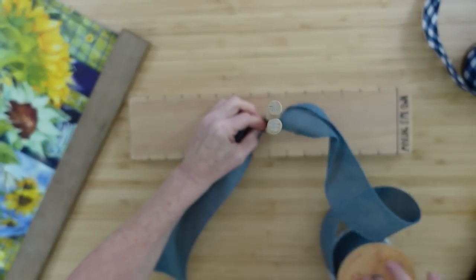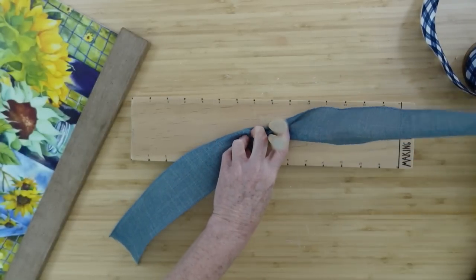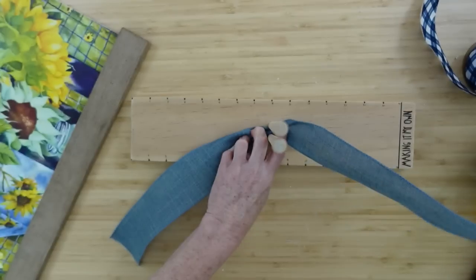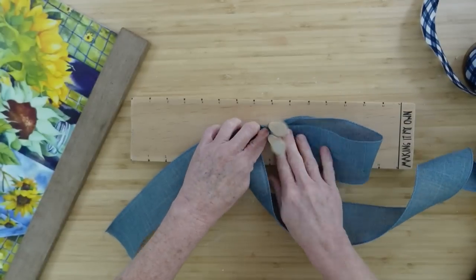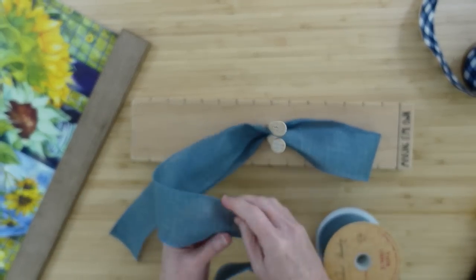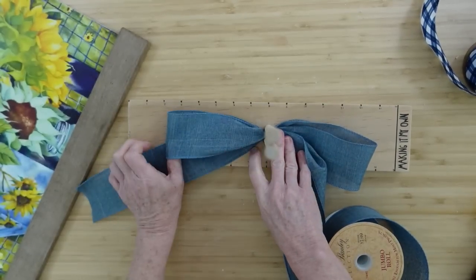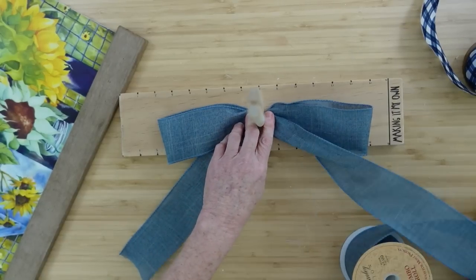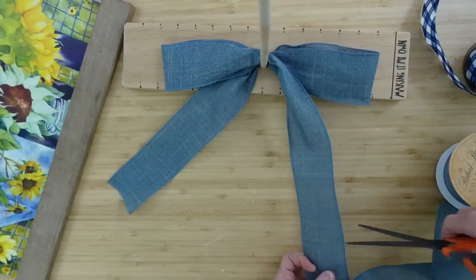Now we're going to make a bow. I have my own little bow maker tool, which was inspired by the one you can buy at the store — I just made my own because I didn't have the money at the beginning of my channel. On this channel we always do budget-friendly DIYs and I want to make it affordable and doable for anybody who watches. If you don't have one, you can check out the link and make one for yourself.